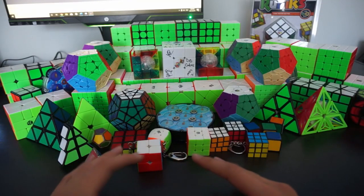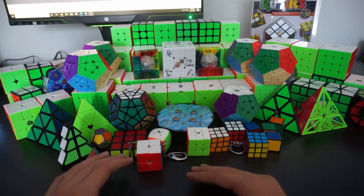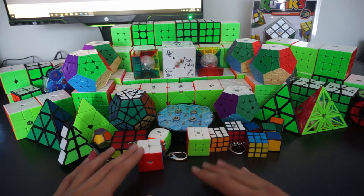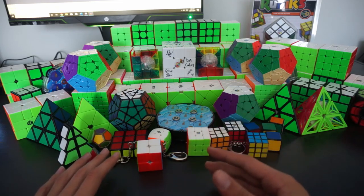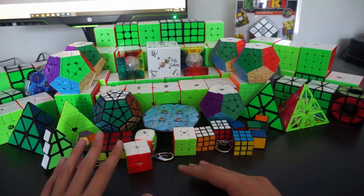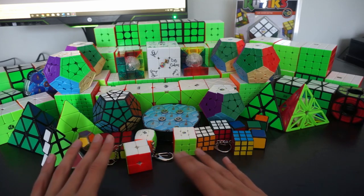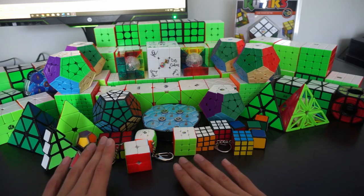Hello everybody! Today we're going to be going through my entire Rubik's Cube collection. Every year on the last day of the year I make a video on my entire cube collection throughout the year. This has been collected since the start of 2017. If I've counted correctly, that was about 95 cubes, which is a huge improvement from last year. I've gotten a lot more, especially 3x3s — with 33 3x3s.